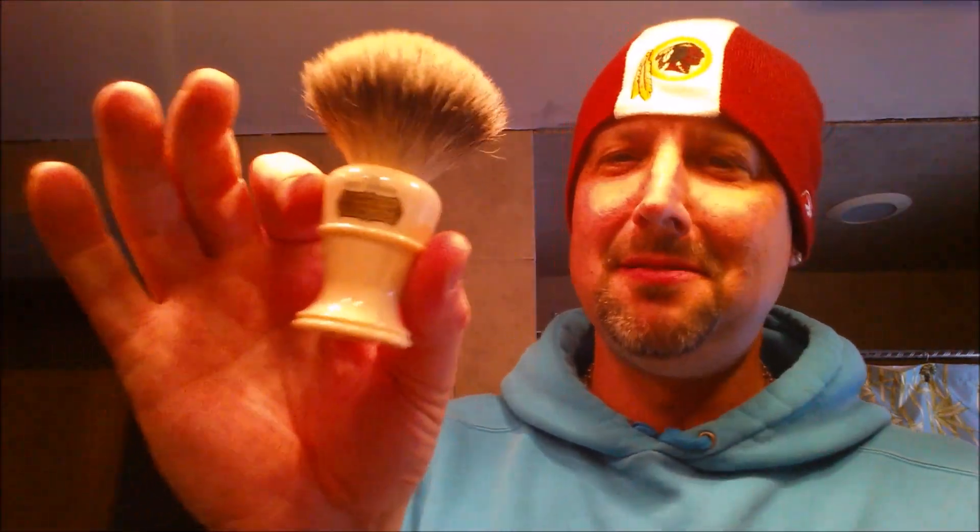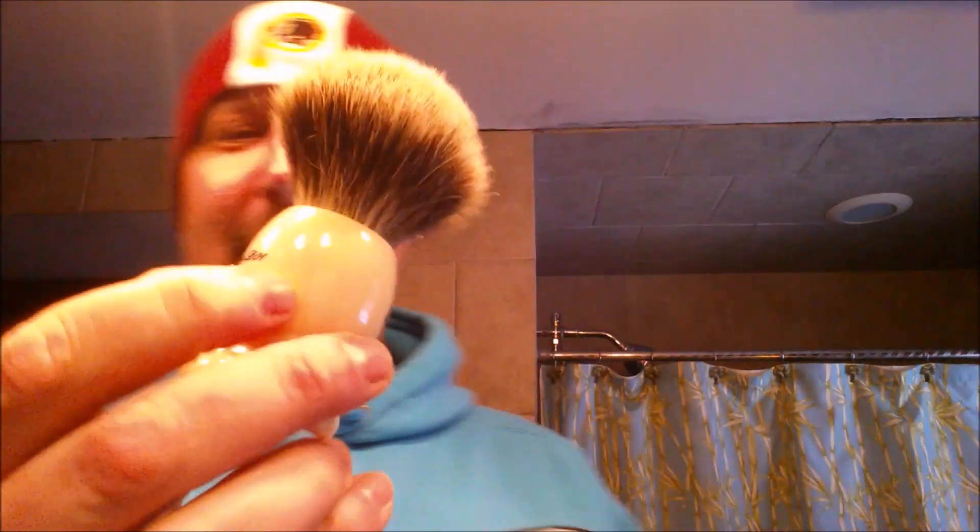Alright, here we go, I'm just gonna get right into it. Number 10 is the Simpson Colonial X 2L — nice little starter, nice little knot. Number 9 is the Simpson Duke 3.